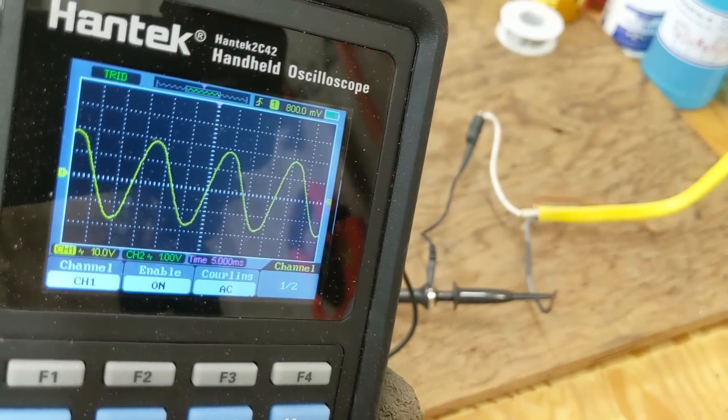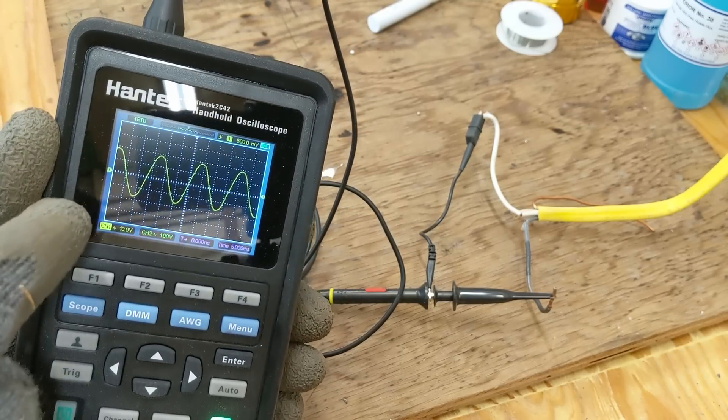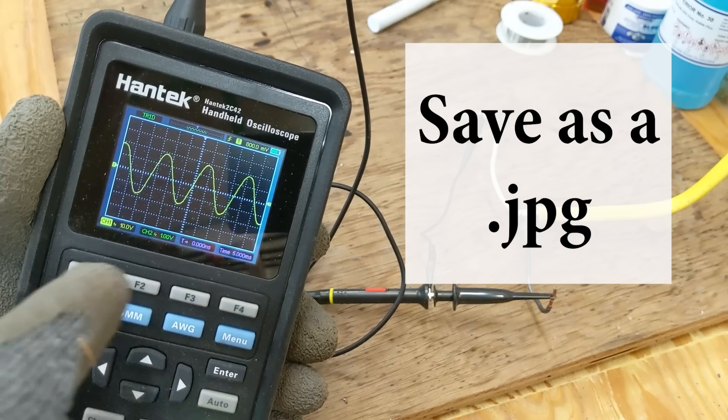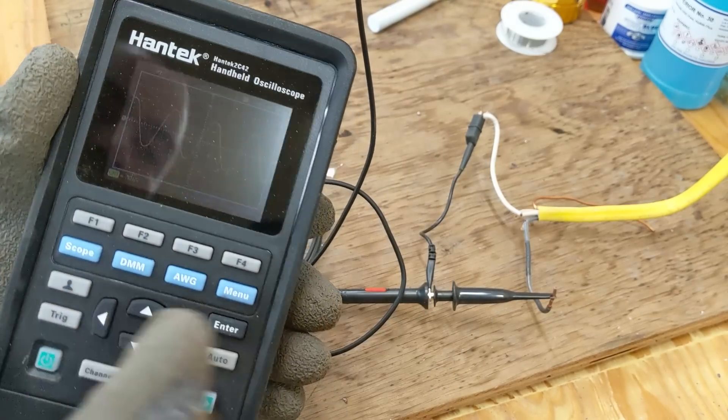I have no idea how to make any further adjustments beyond that. If anybody has information on this oscilloscope — for example, something I'd like to be able to do is save this image and then put it up on the screen at a higher resolution for all of you — that would be great.